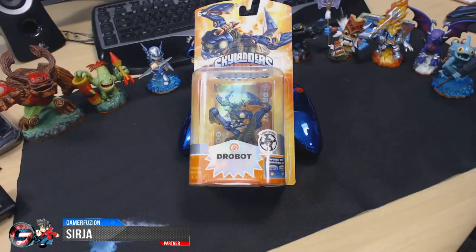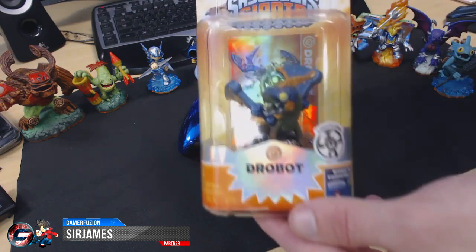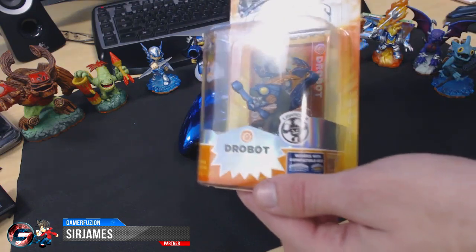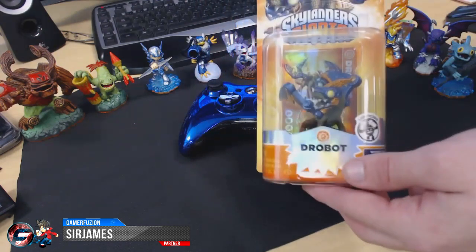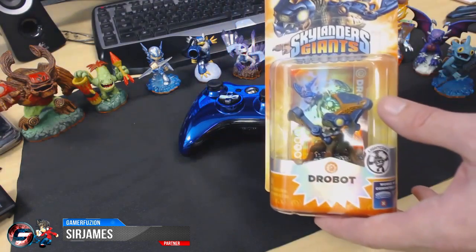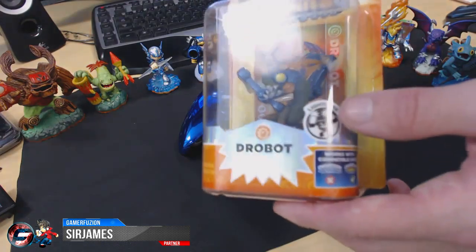What is going on everyone, I am Sir James from GamerFusion.com bringing you another Skylander Giants unboxing video. This time I only have one figure to unbox, so this video won't be too long. This one is a tech element — it's actually a Light Core Drewbot. Of all the Skylanders I currently own, this is the only element I do not have, so after I unbox this figure I'll have at least one Skylander per element.